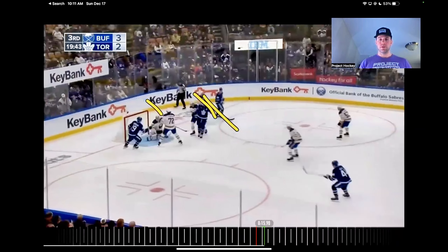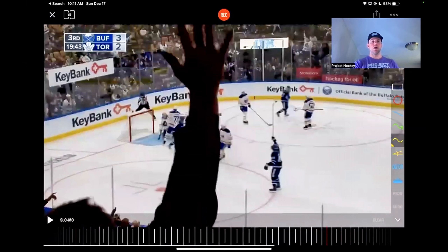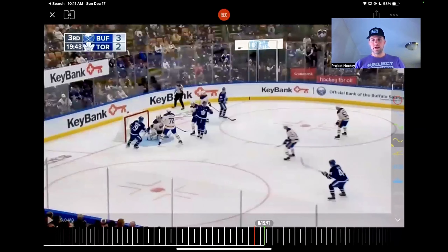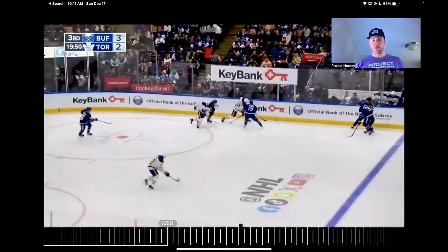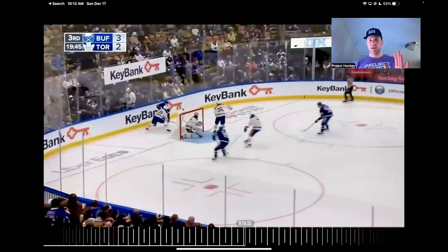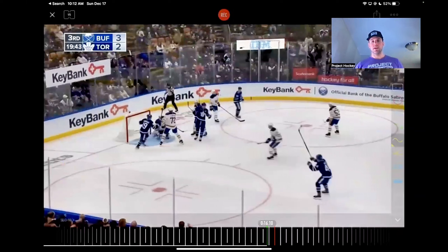Matthews wide open for his second goal tonight — a huge goal, again tying the game up. A couple big things: one, little pull and push out of a pile, stays above the puck, puts it into a good area; two, doesn't get caught watching his play, gets to an area where he can be a threat, gets lost. Easy goal for number 34.